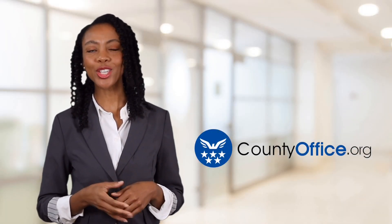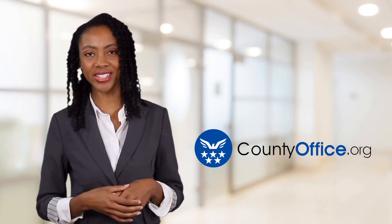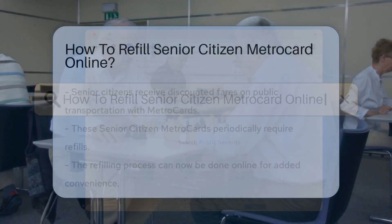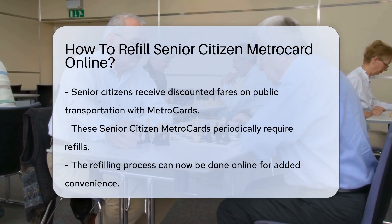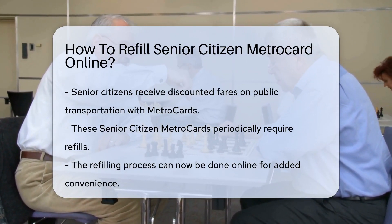Welcome to County Office, your ultimate guide to local government services and public records. Let's get started. How to refill Senior Citizen MetroCard online. Imagine the convenience of refilling your Senior Citizen MetroCard from the comfort of your home. No more standing in lines or braving the weather. It's possible, and here's how.